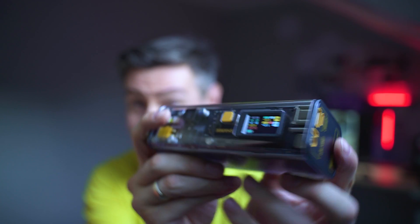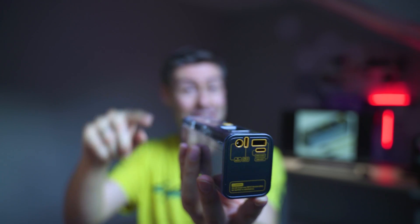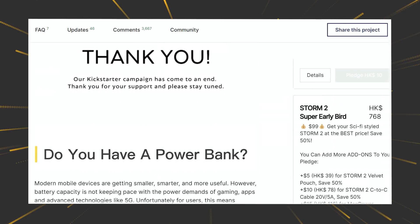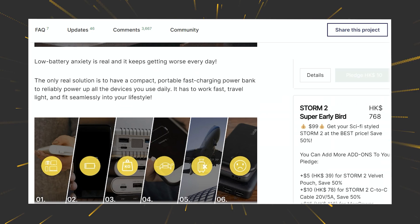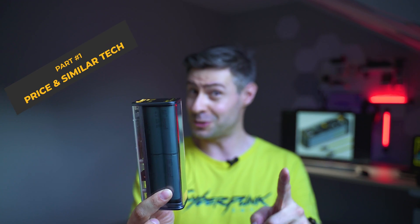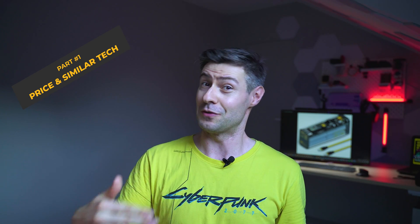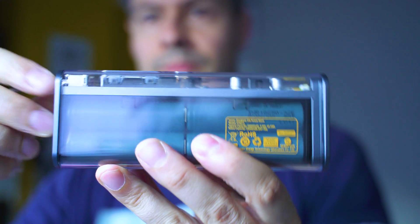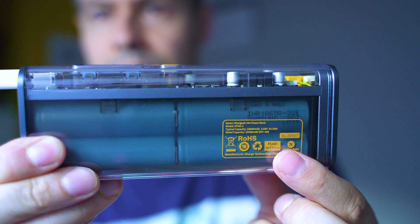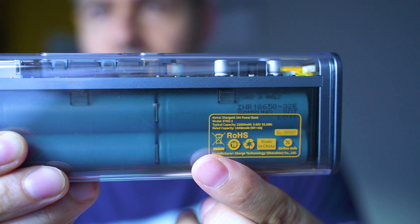This is a power bank — the coolest power bank I've ever tried — called Shark Geek 100. It's been on my radar ever since it got released on Kickstarter, but it was mostly the price which was holding me off. So when Shark, the company which is manufacturing this, approached me and offered sponsoring a video, I thought it might be a good idea, especially after negotiating with them so that I can retain my ability to talk about the positives but also discuss the negative sides of the Shark Geek 100.